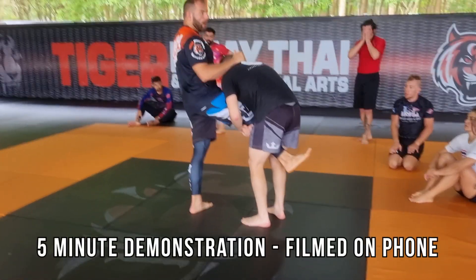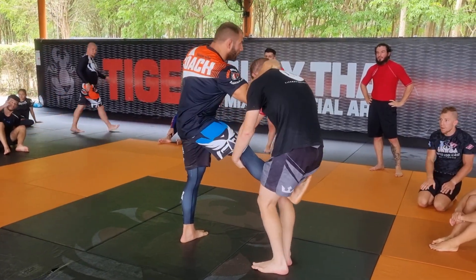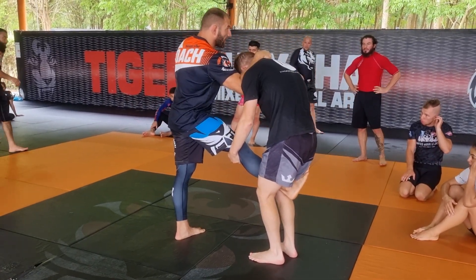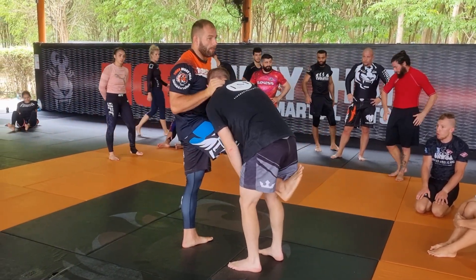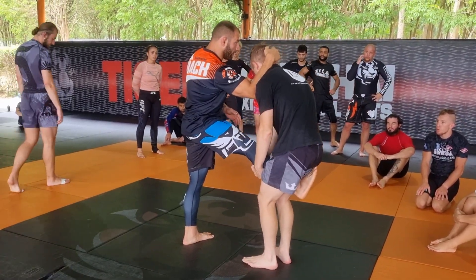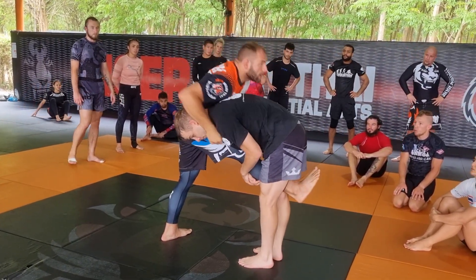He picks up my one leg, so what I want to do is create a frame with my elbow. When I want to create a frame I need to turn on my shoulder in front. Now it's much harder for me to break the distance — if you're just here, it's still very easy to put you down on the floor. But you want to put your elbow in, still hold his head, and push him in front — turn on your shoulder.